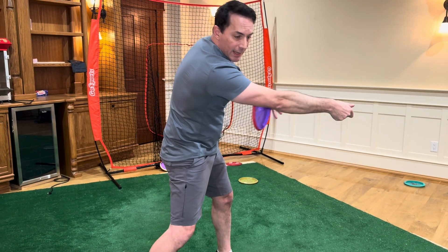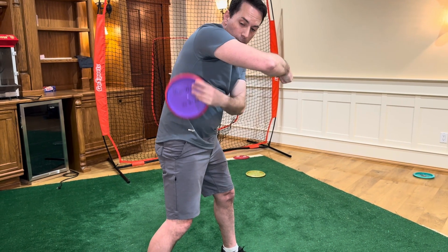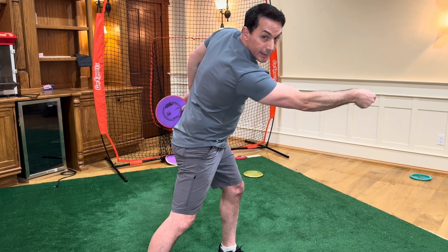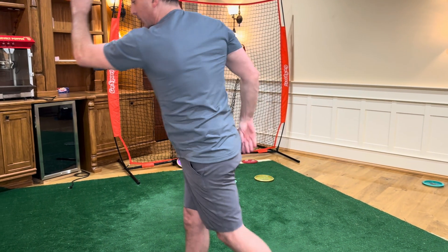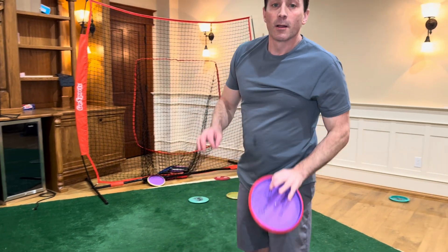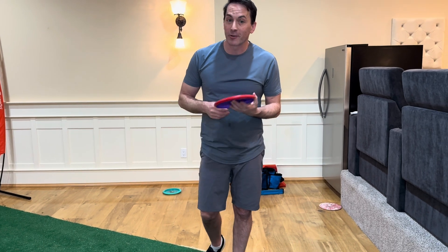It pulls your arm taut like a bow with that last little thrusting burst of energy. All that elasticity added through that motion remains in your shoulder and in the muscles of the obliques — all of it is still there vibrating. And before it can dissipate — BAM — off it goes. That is the rubber band effect. When you accelerate the disc fast, correctly using Method 2.0 sequencing, you'll feel it too. It will no longer be a mystery.